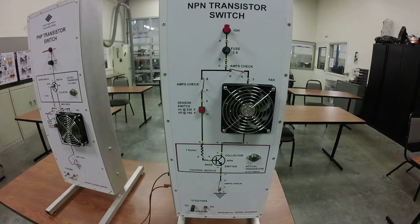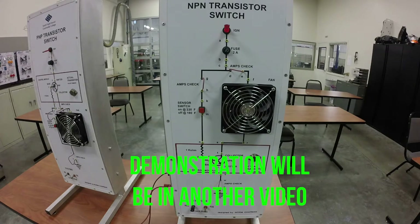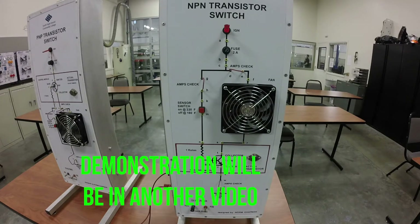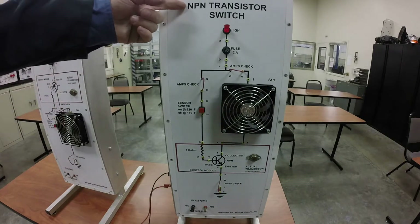This video is going to be about transistors and how they work in a system, and then I'm going to demonstrate how to build a transistorized circuit that'll work. This transistorized circuit right here is working with an NPN.